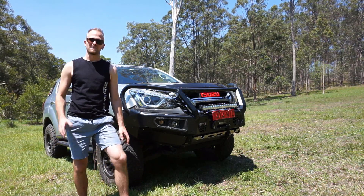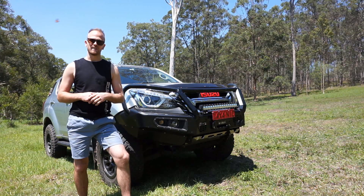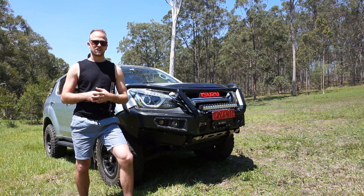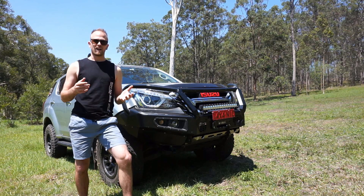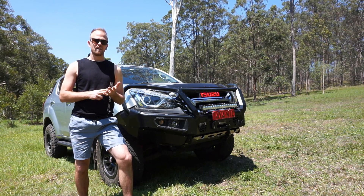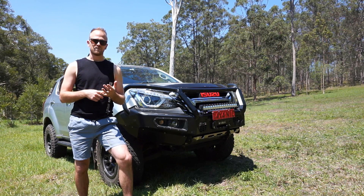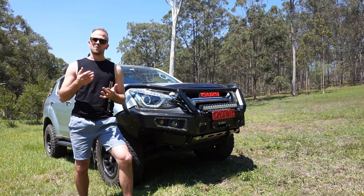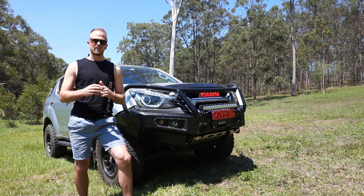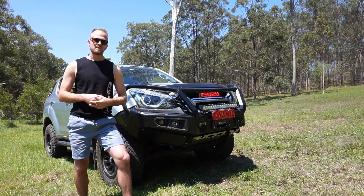G'day guys, my name is Nick and this is my channel Low Range Nick, where I do videos about four-wheel driving, accessory fitting and maintenance. In today's video, I've driven about eight to nine thousand k's since fitting the Provent catch can. I'm going to drain the catch can and show you how much oil I've collected. This will be the second drain — I did the first at around four to five thousand k's, and now we're up to almost nine thousand k's.